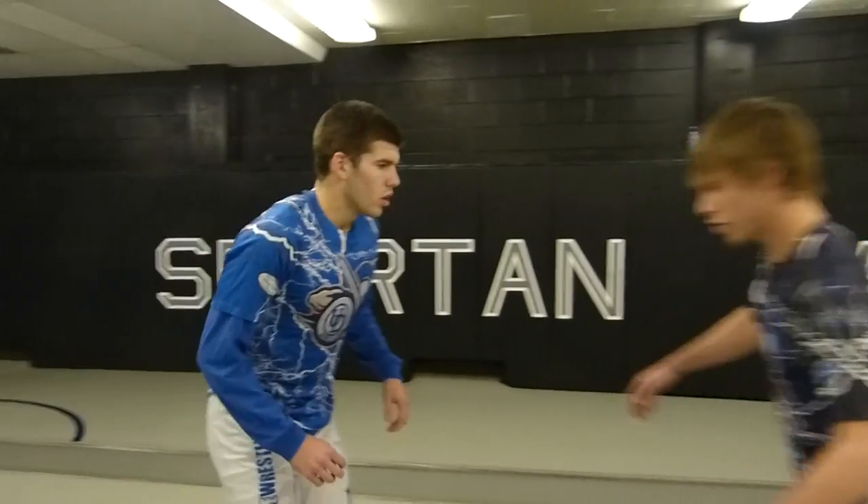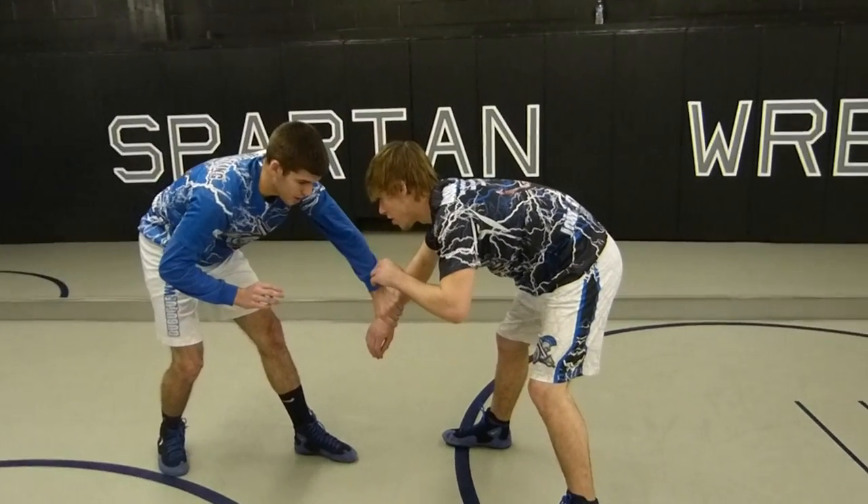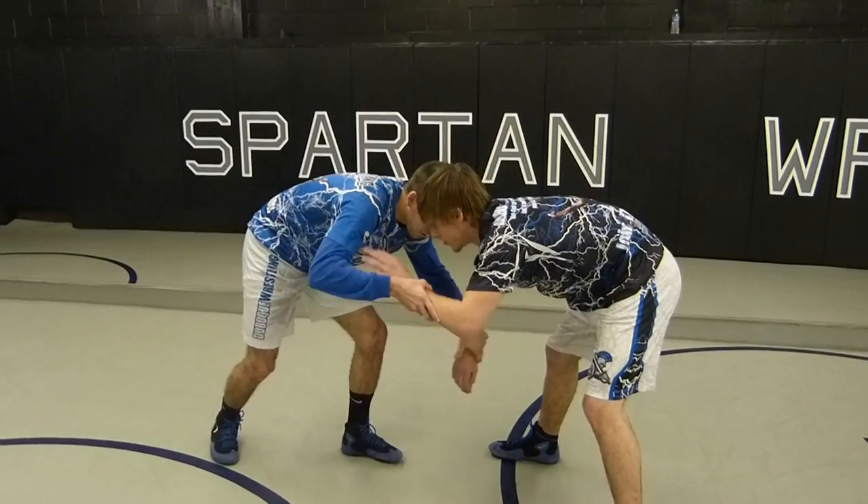Hi, I'm Terry Koopski, the 149 pounder here at the University of Dubuque, and today I'm going to show you underhook to high crotch and switch that up to a double finish. I like to set up my underhooks by grabbing the wrist like this, thumb down, and then coming in the underhook.